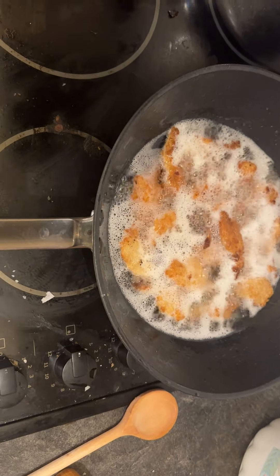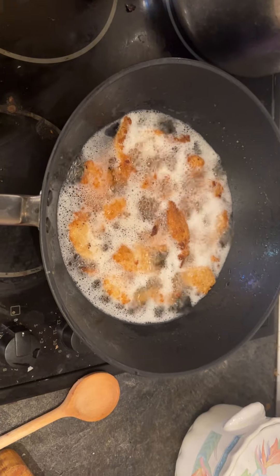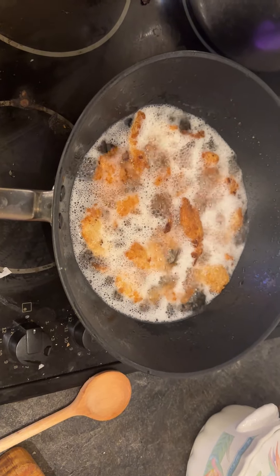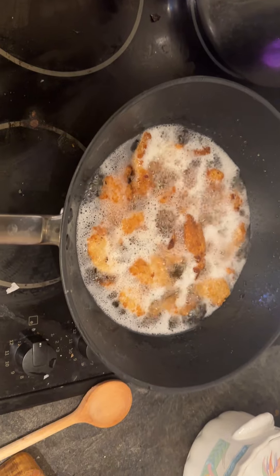Butterfly shrimp is a style of shrimp preparation where the shrimp is cut in half lengthwise, with the vein removed and the shell intact. That way you are creating a butterfly shape right here.